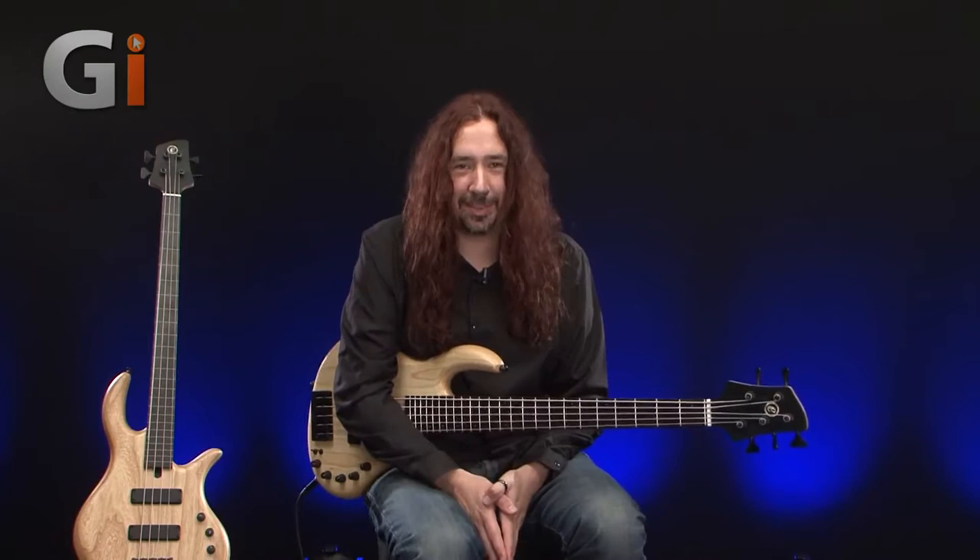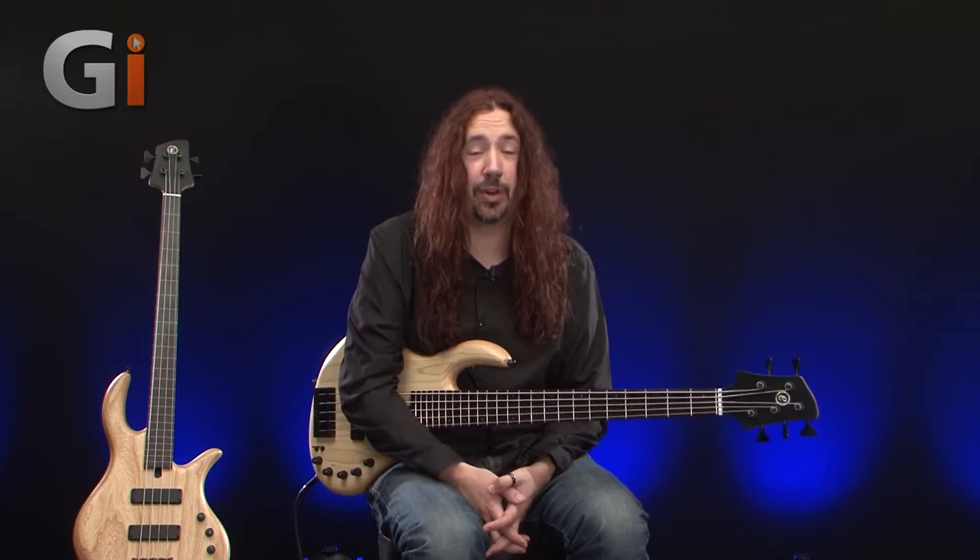Welcome back down into the basement. I'm Dan, and this is the Elric Expat Evo 5 bass. To my right we also have an Elric Expat Evo 4 fretless model for you to check out in this review too.